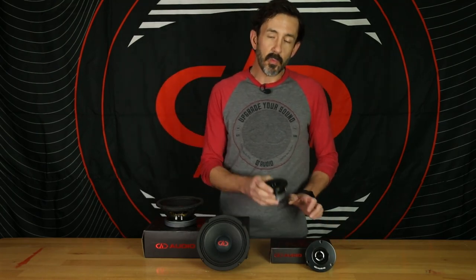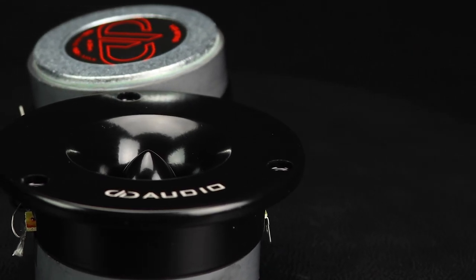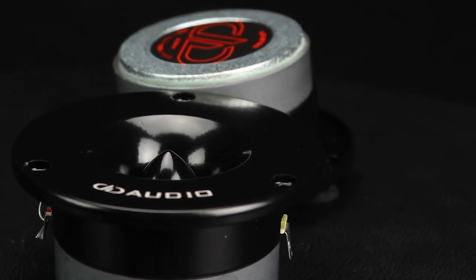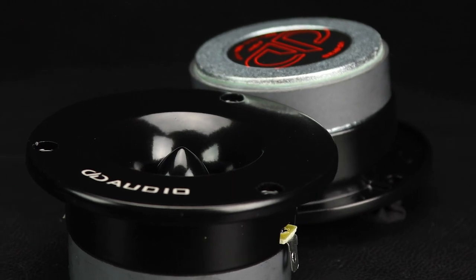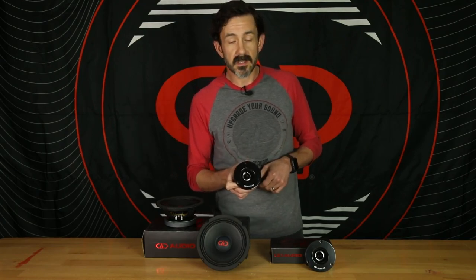The VOBT25 is a one-inch titanium diaphragm tweeter. It's 50 to 150 watts, and the retail price is $59. These are just a great flush mount tweeter that can really brighten your system up.